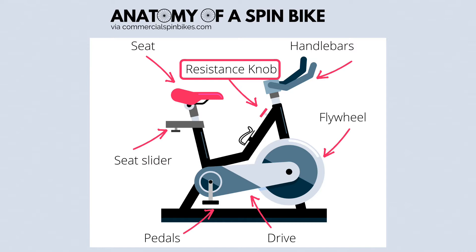There are two types of spin bike resistance based on the mechanisms employed. We'll take a closer look at both of them.